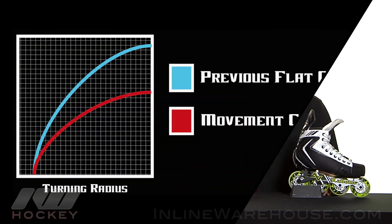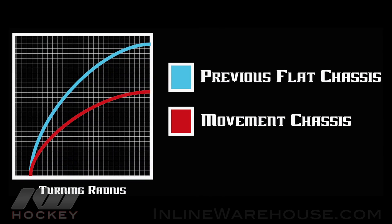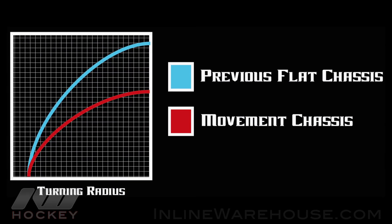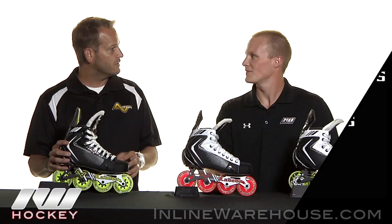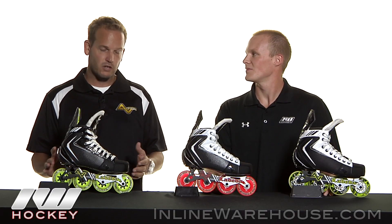And what this does is, kind of like when you lower a car and take it to a track — it performs better, it turns better, it handles better. So we've actually lowered the chassis and integrated the wheels into the outsole, so it's really a great technology that works well with our boot.